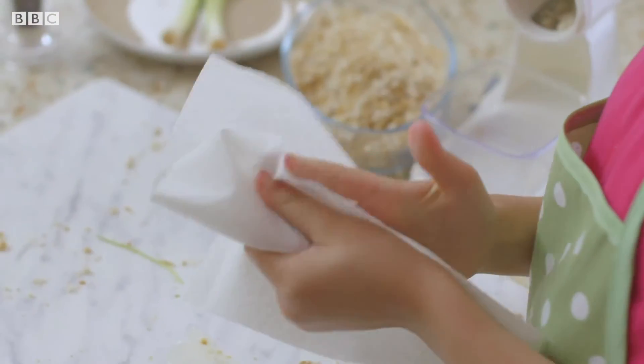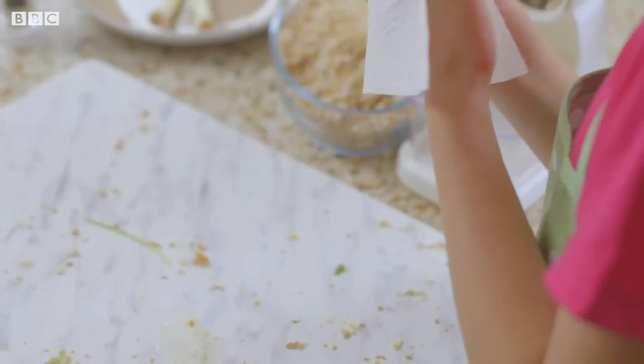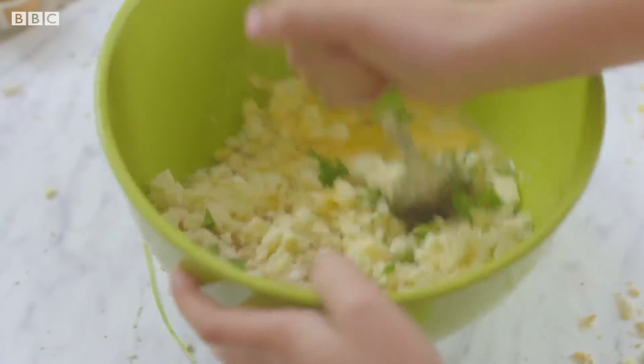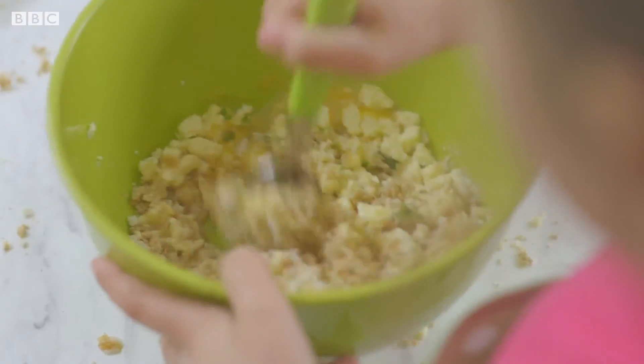Don't forget to wipe your hands after touching raw egg. Add the mustard powder, black pepper, and give it another mix.